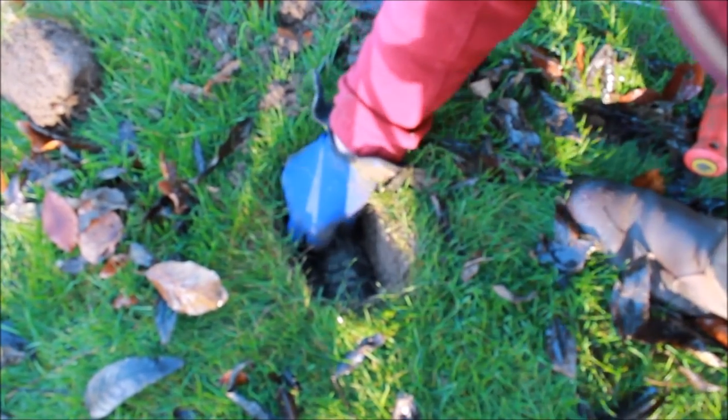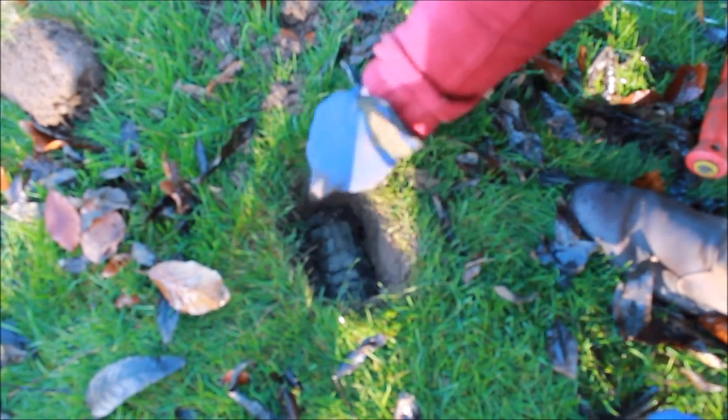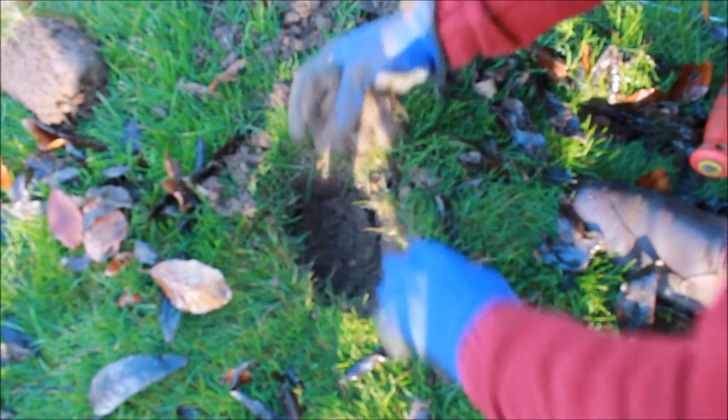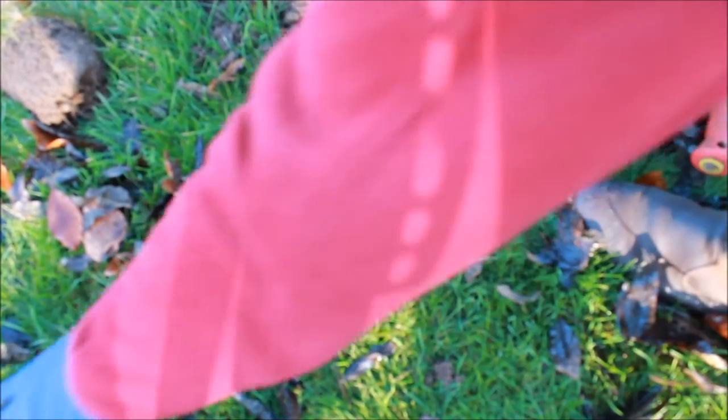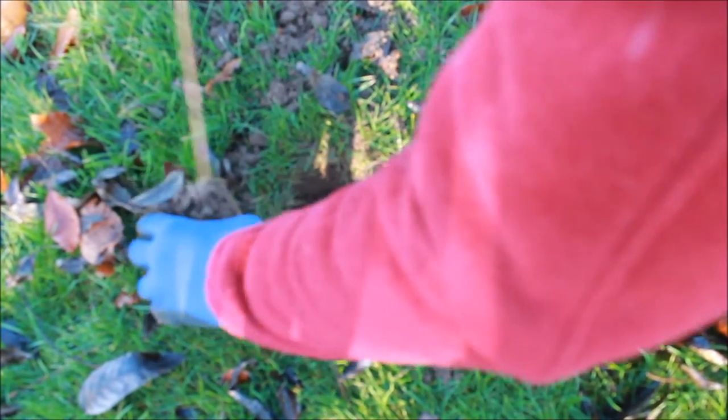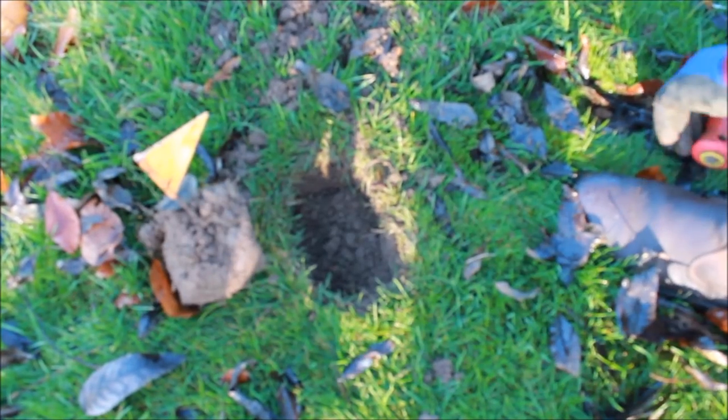We're going to put a little bit of earth over here like this, just to make sure there's no more light coming in. Turn the earth over, mark it with my little flag, and come back later. Put that there like that.